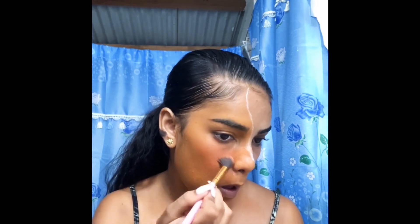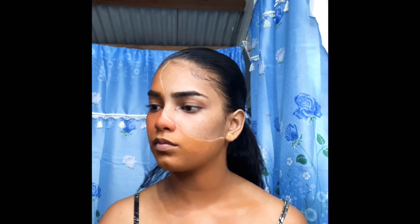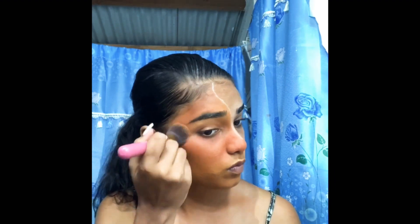Now I'm using the small brush because the bigger one was too messy. I'm using the small brush to get everything. Then I'm going back with the big one because the small one was just too long.